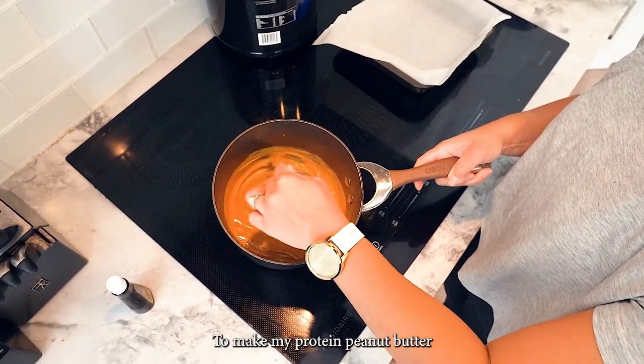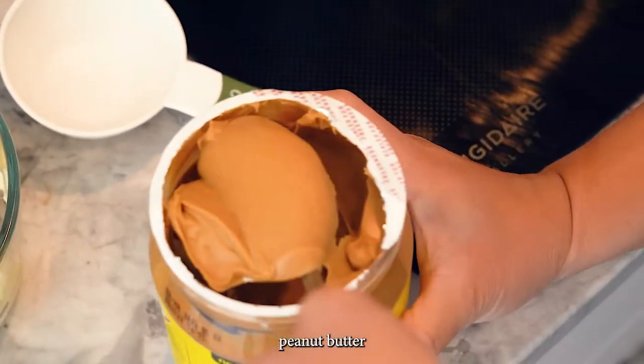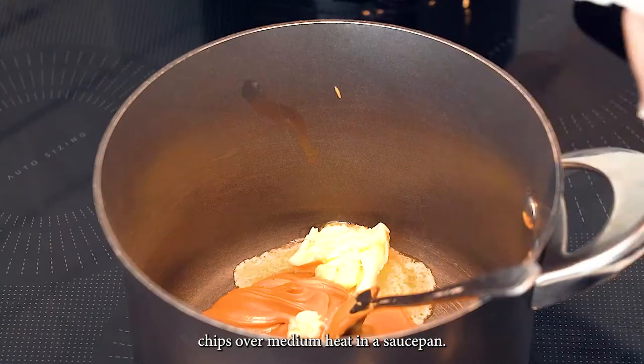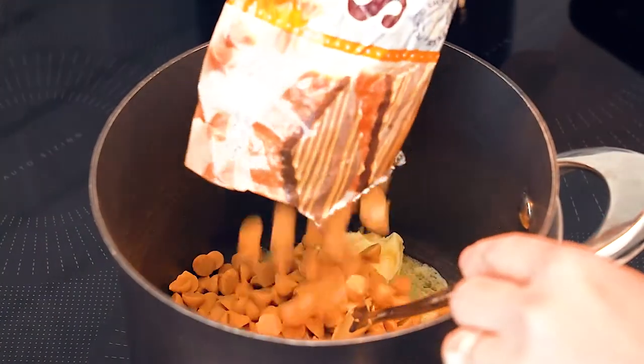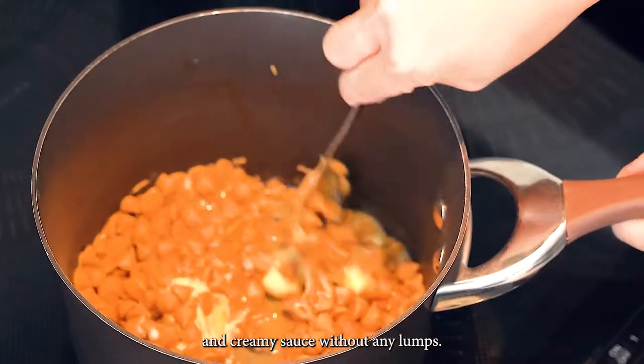To make my protein peanut butter marshmallow squares, we melt together the butter, peanut butter, and butterscotch chips over medium heat in a saucepan. You'll want to go slowly here so it melts into a smooth and creamy sauce without any lumps.